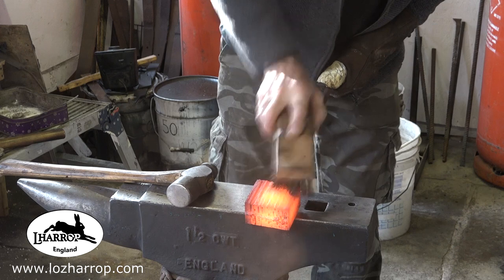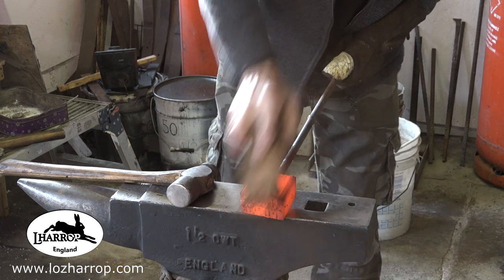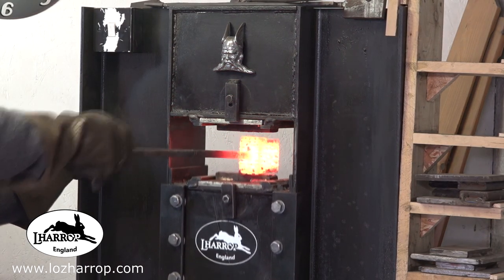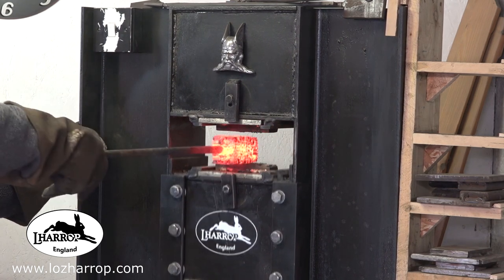Looking nice and clean. Clean off the flux, reheat, and back just under the flattening dies to push all those layers together.